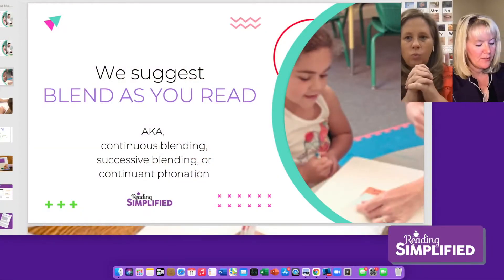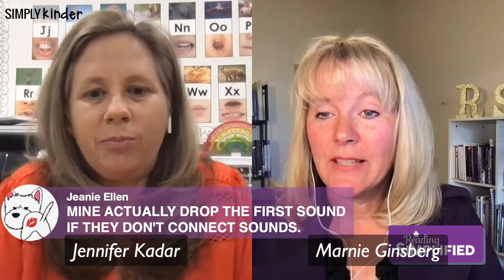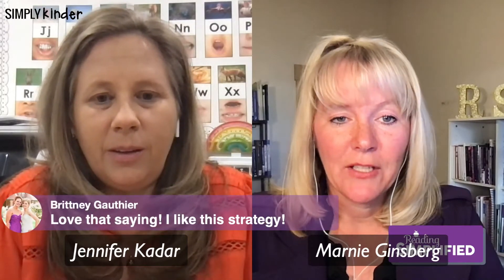The next video is a little boy who is a kindergarten student with a speech-language deficit. He was already identified in kindergarten as struggling with reading, but he's coming along with the blend-as-you-read strategy. He's going to do a four-sound word — notice he's not saying isolated sounds and then trying to figure it out; he's putting them together as he goes. This is the blend-as-you-read strategy in action with the word 'slap.'